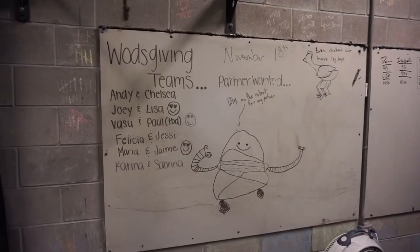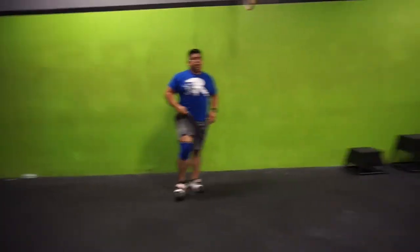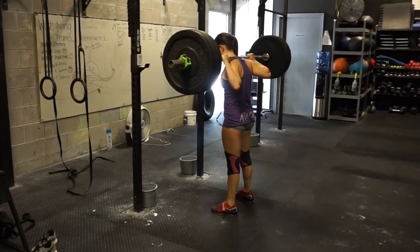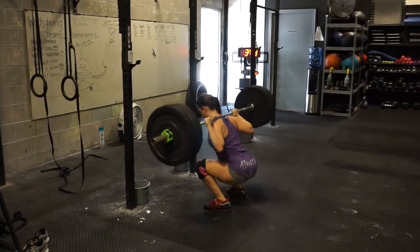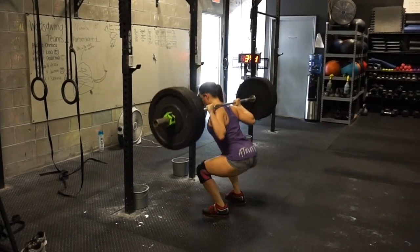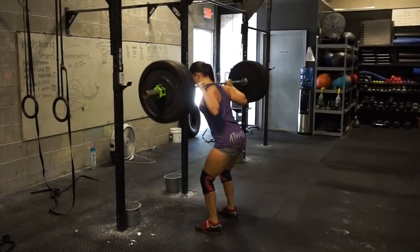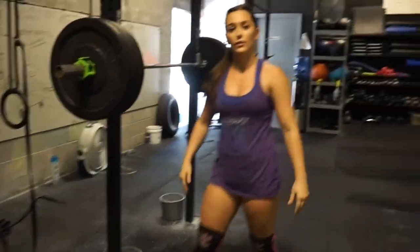November 18th we're doing a partner competition, right Andy? Yep! We're partnering up and we're gonna kill it — me and this one right here. I'm about to do my first set at 155. Let's do this. One down, three to go.